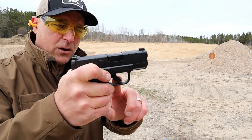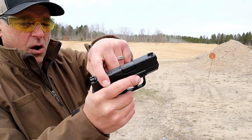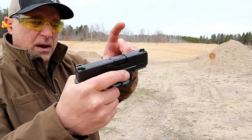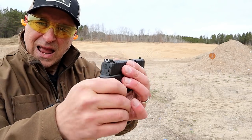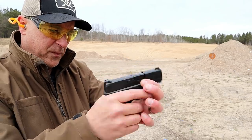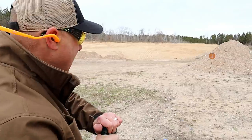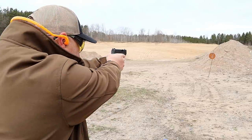Five and a half pound trigger, three inch barrel with serrations that go all the way around the slide, a tritium front dot, and a U rear sight. Nice little package and a smooth shooter for such a small handgun. Come on, let's take a few shots.